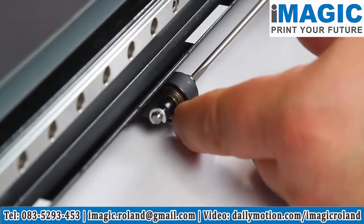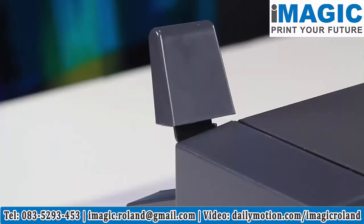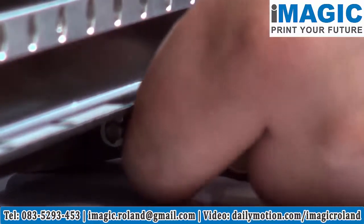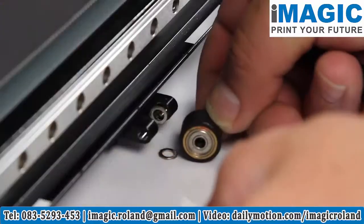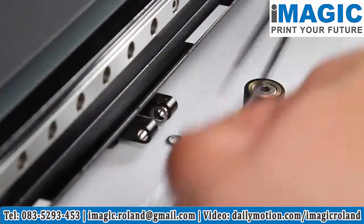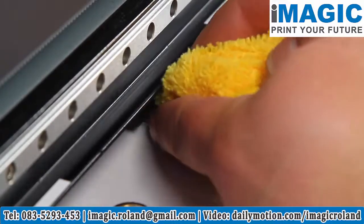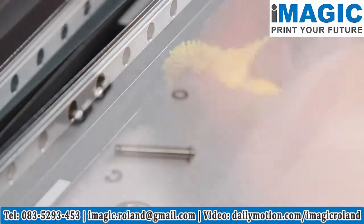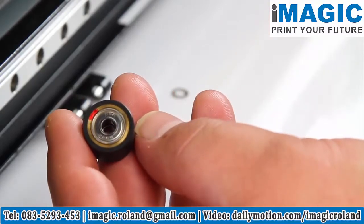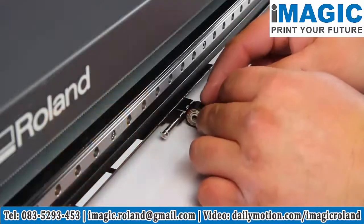Push the pin partly out in the opposite direction to release the tension on the pinch roller, then fully extract the pin. Remove the pinch roller and both washers. Clean the pinch roller housing with a dry cloth. When installing the new pinch roller, be sure to place it with the red dot facing the outside of the device.